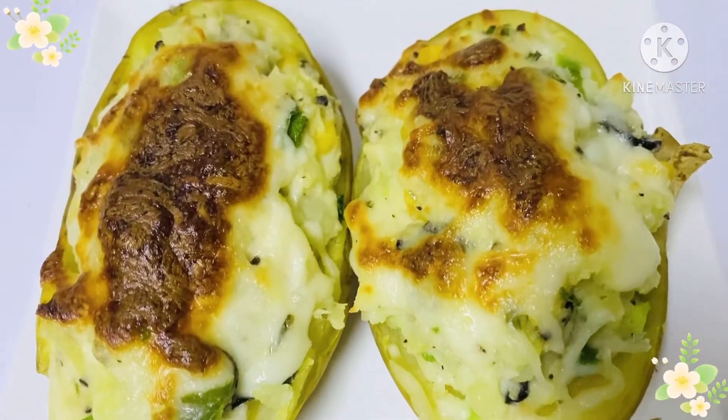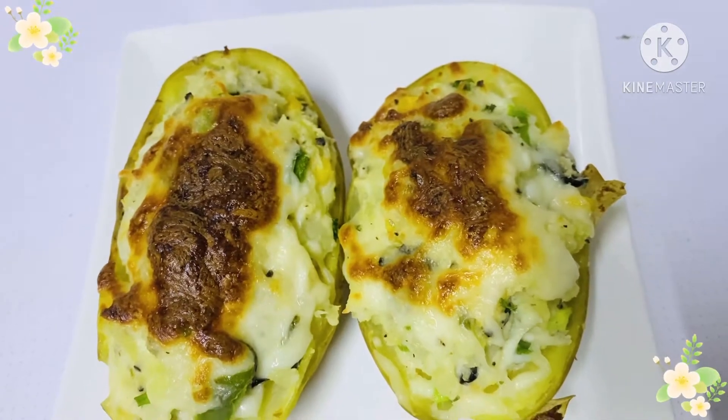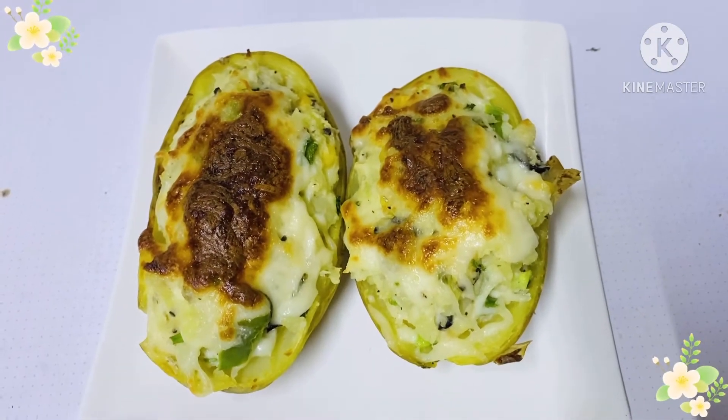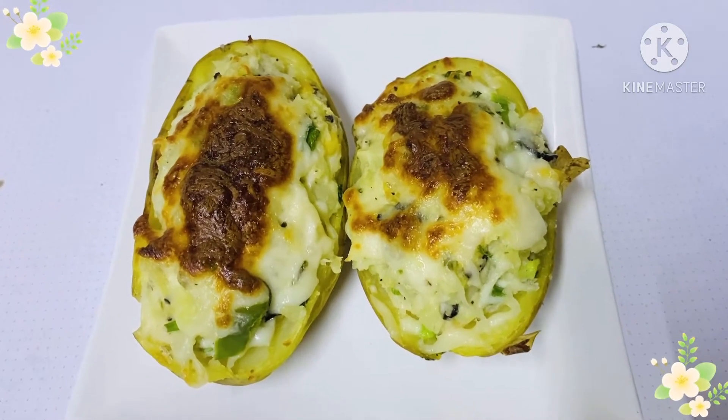So today we are going to make Turkish Kumbir baked potato. It's really easy and it's super yummy. So before we get started, don't forget to subscribe in 3, 2, 1. So let's get into the video.